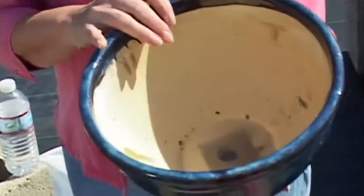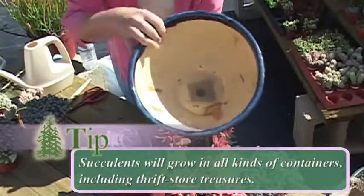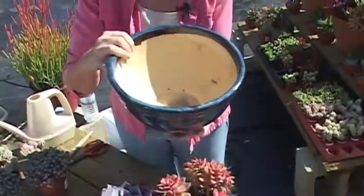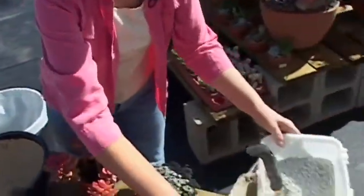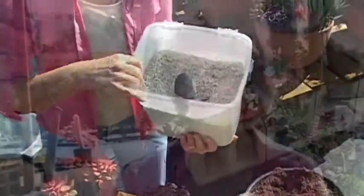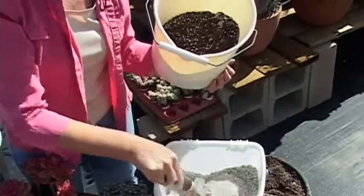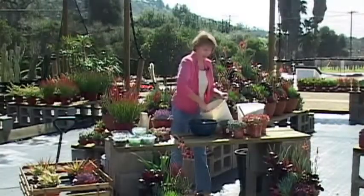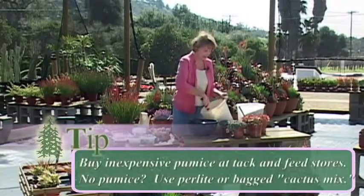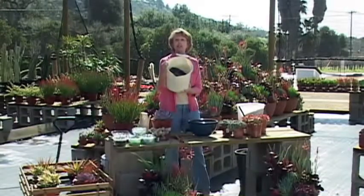We're going to start with the pot, and I have a piece of window screen — you could even use a piece of paper towel — to hold the soil in so it doesn't fall through the hole in the pot. We're going to start by mixing our potting soil. I have just regular potting soil that you can buy at any nursery and some pumice, which is used to absorb moisture in horse stalls. Pumice is a volcanic rock; it's very lightweight and it leavens the soil, making it lighter so that it's faster draining, which is what succulents like. You mix it pretty much half and half, pumice and potting soil.